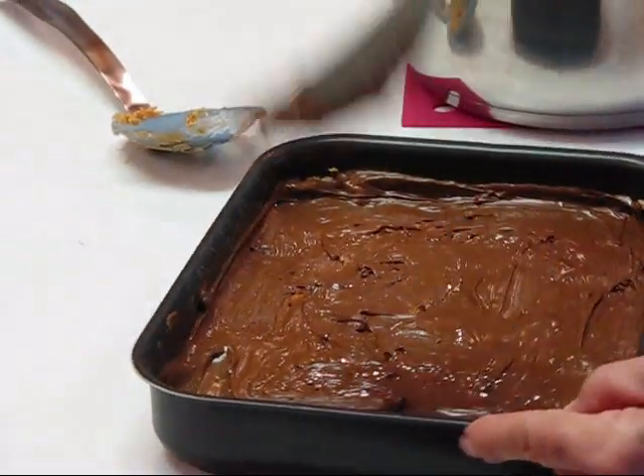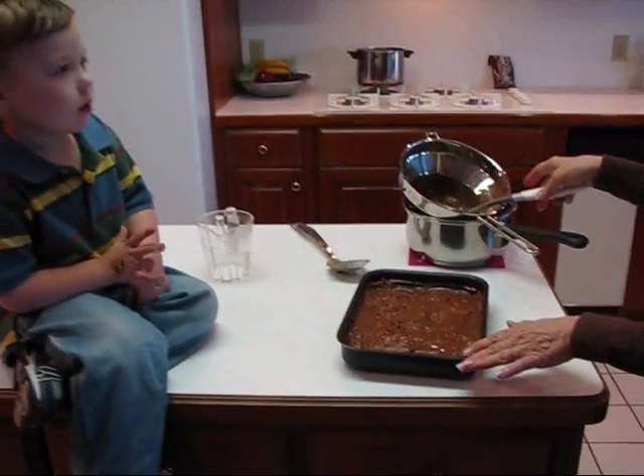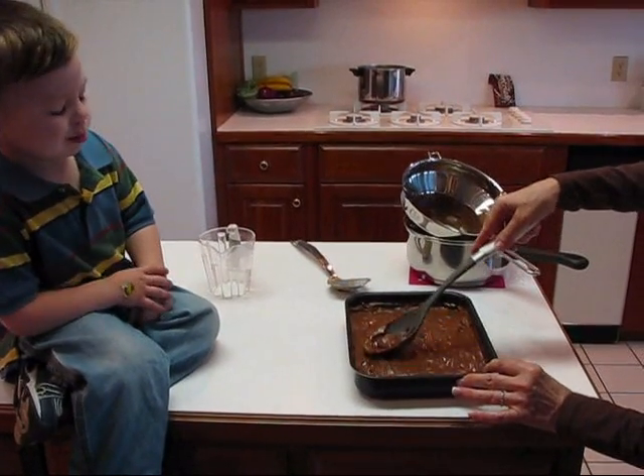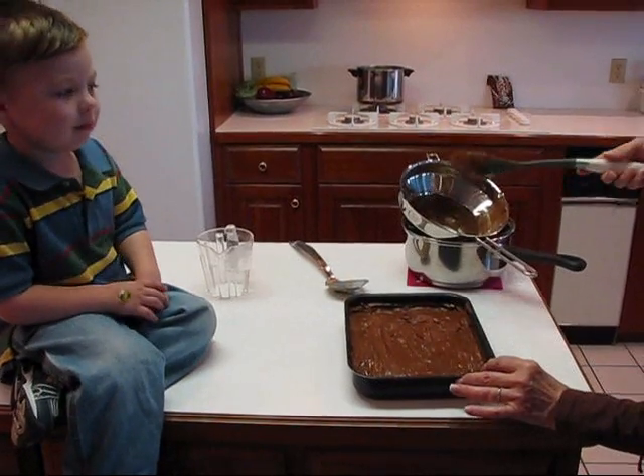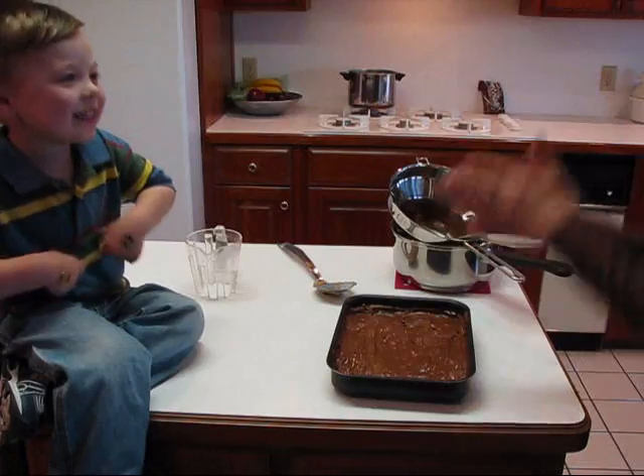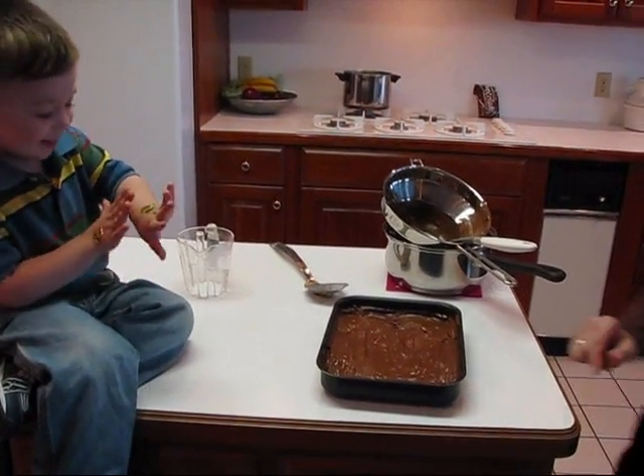So we've got to let this cool now. This sits at room temperature — you do not refrigerate it. It will set up and then we'll cut it into squares. And who's going to eat it? Me! Yeah, we'll like it.